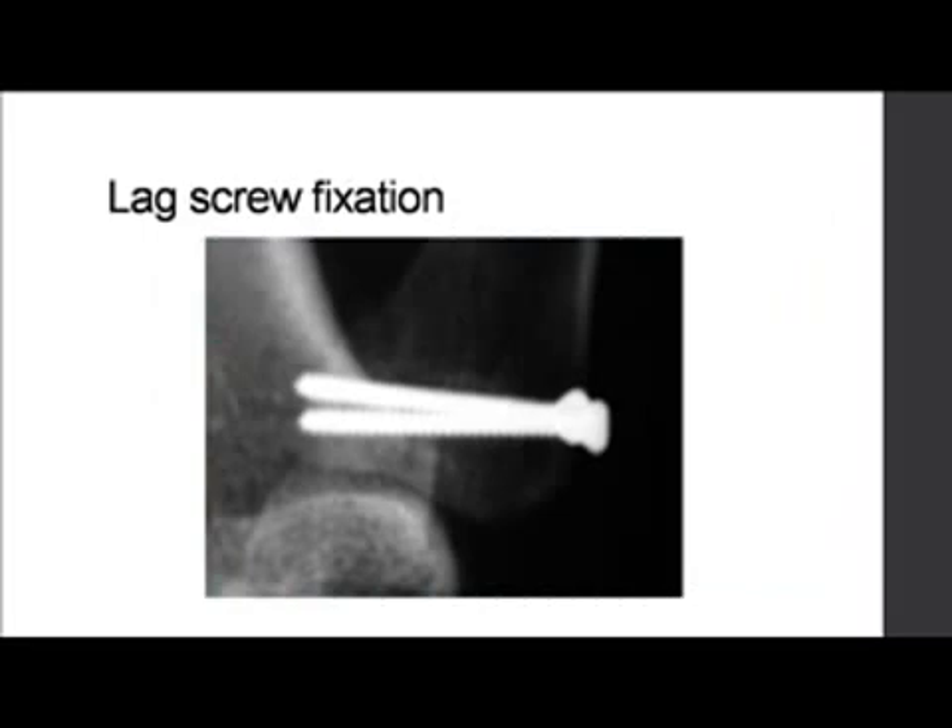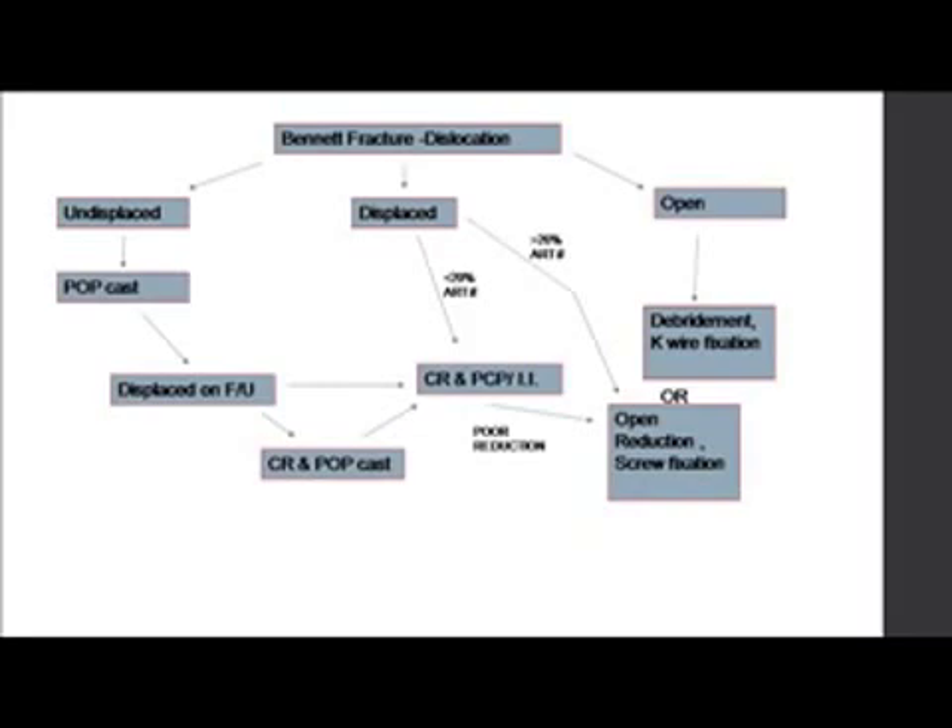So you can have a Wagner incision and lag screw fixation. The final slide presents an algorithm for Bennett fracture dislocation — undisplaced versus displaced versus open. Undisplaced fractures can be managed conservatively.